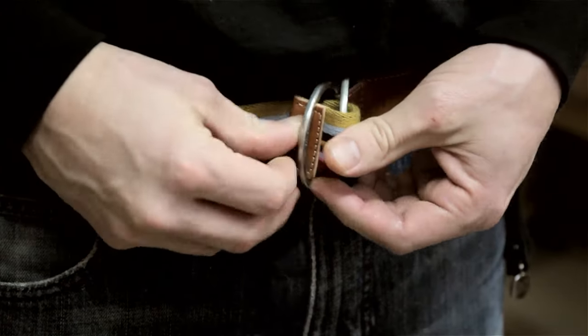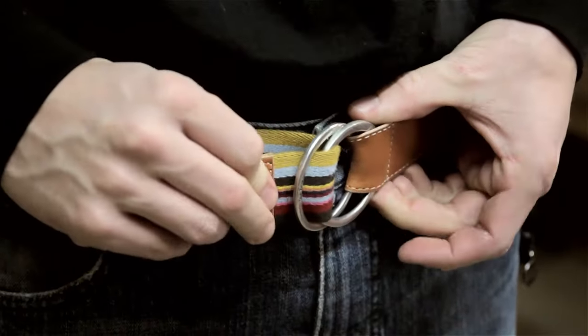I'm Aaron Tucker and this is how to buckle a double ring belt. There actually is no buckling involved in buckling a double ring belt — very minimal effort on your part, and everything else is left up to friction.